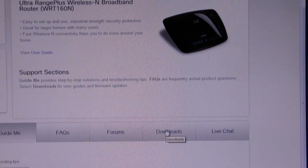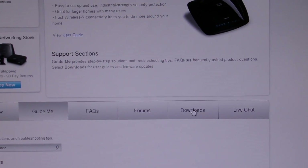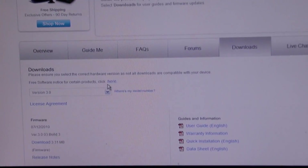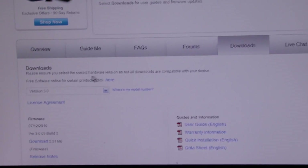I needed to upgrade the firmware on it. So you go to the Linksys website, just go to Downloads, then you'll choose what router you have, which I already did — I chose mine here.